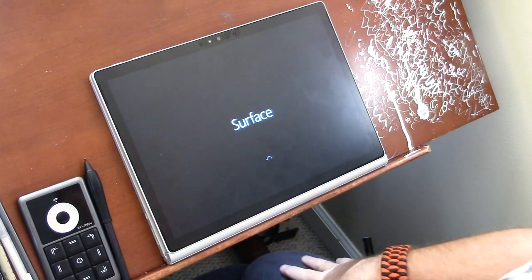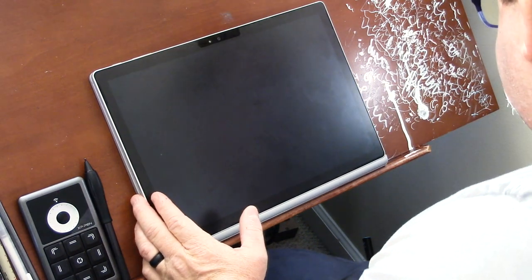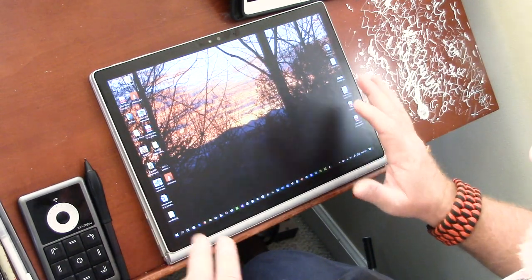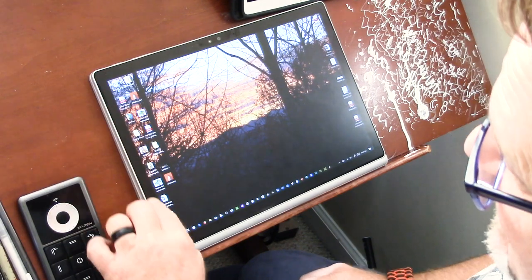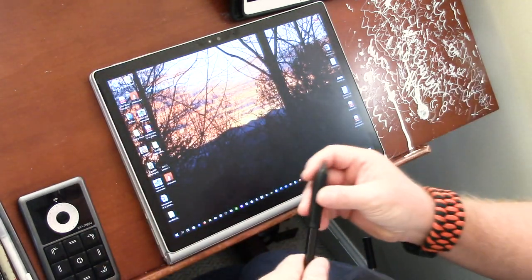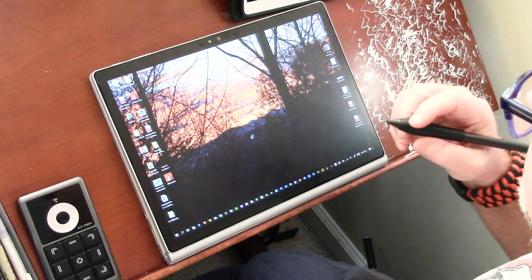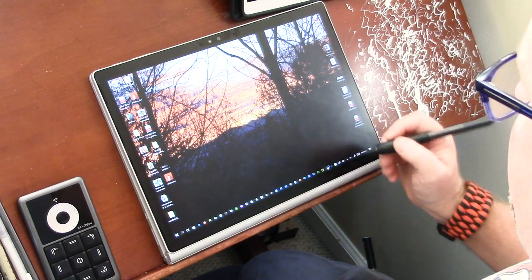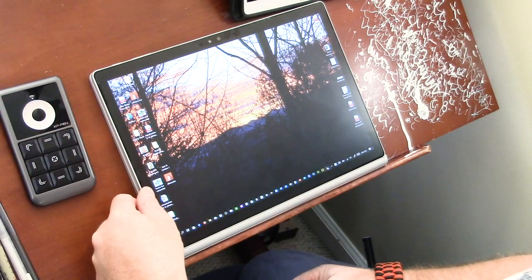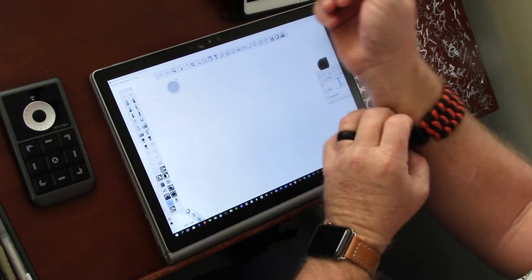The screen looks a little dull because I do have a paper-like matte textured surface on it. I did that because on my iPads whenever I draw it was just too slick. As artists we're very tactile people — we want to feel the texture of the paper, the resistance of the stylus on the surface.